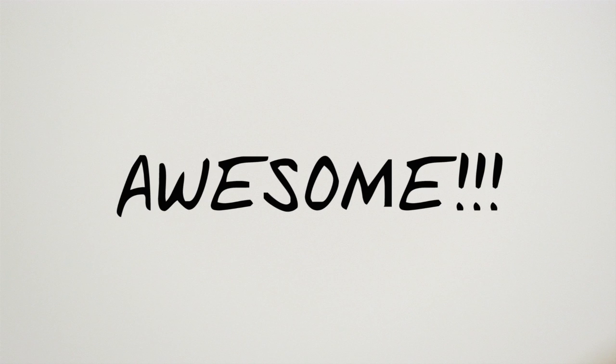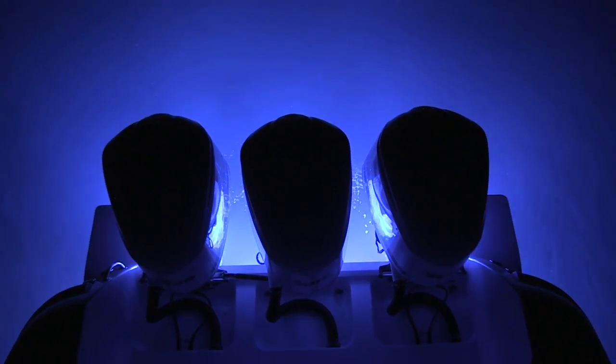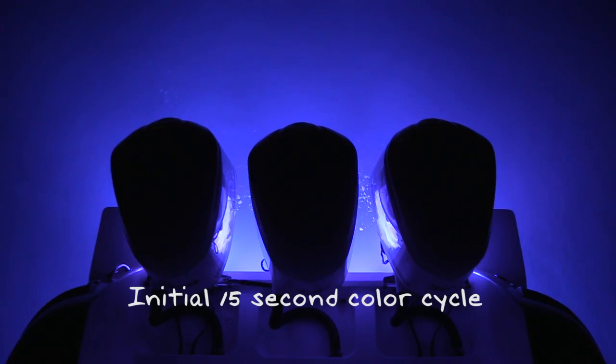We think it looks pretty awesome, but take a look for yourself. The light will start in white, then cycle through the complete color spectrum over a period of 15 seconds.